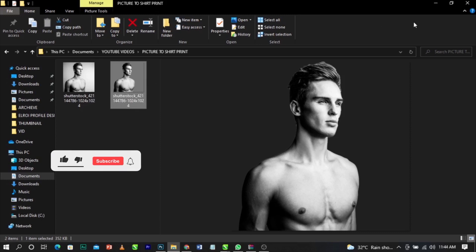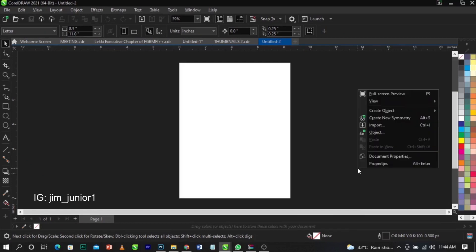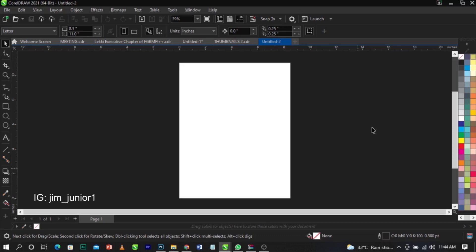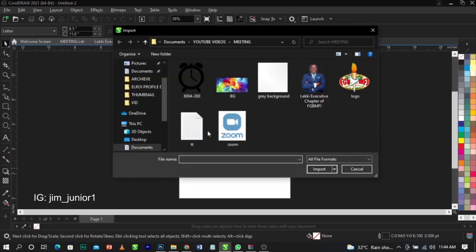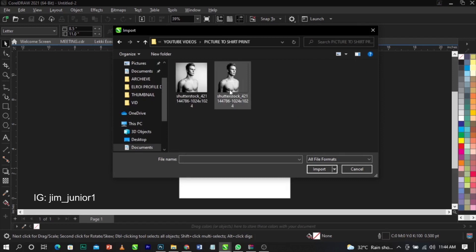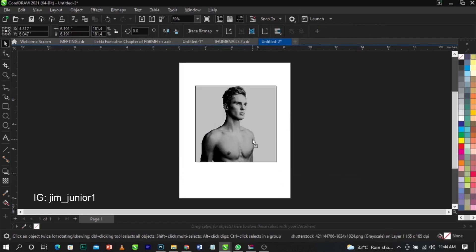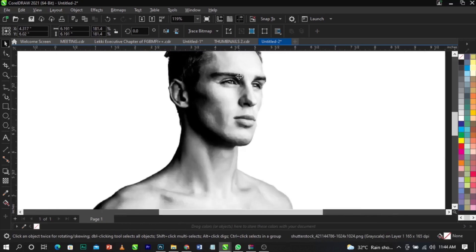Without further ado, let's get straight to the video. This is CorelDRAW — we're going to be using CorelDRAW for this tutorial. To import the image, right-click and select Import, or use the shortcut Ctrl+I. Navigate to the folder, find the file called 'picture to shirt print', select it, click Import, and place it on the canvas.